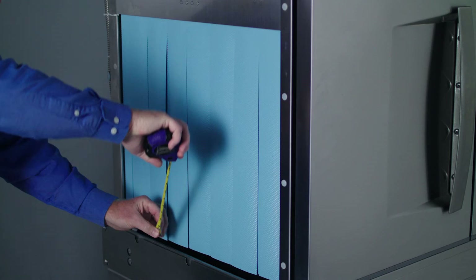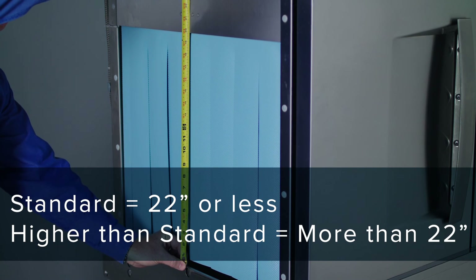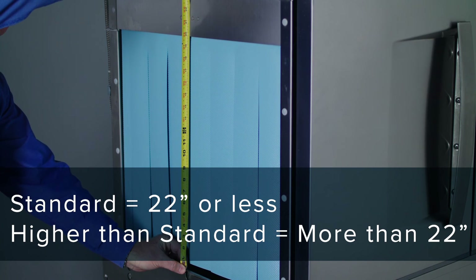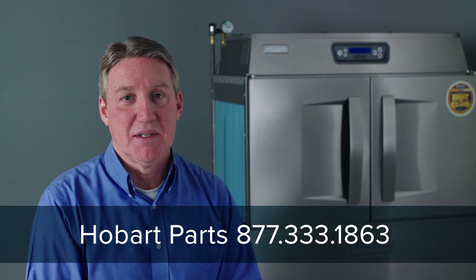If the chamber height measurement is 22 inches or less, that would be the standard height model. If it's higher than 22 inches, you have a higher than standard model dishwasher. Once you have these three pieces of information, you're ready to call the parts department at Hobart Service to order your maintenance kit.